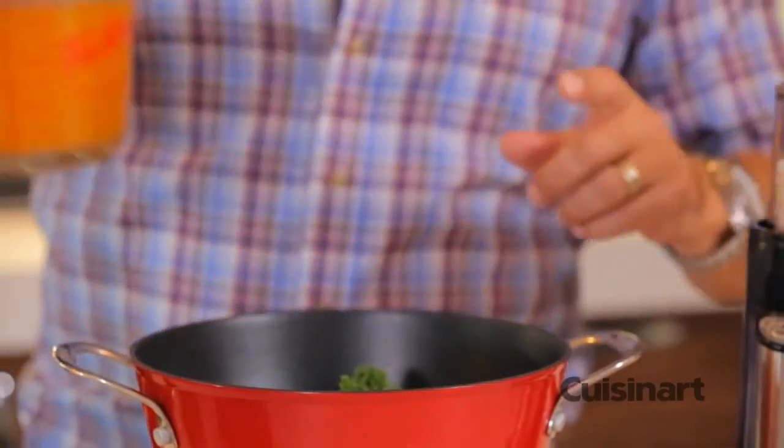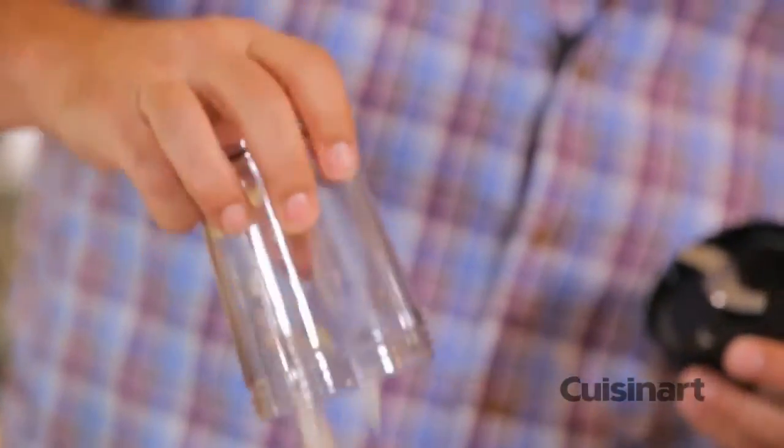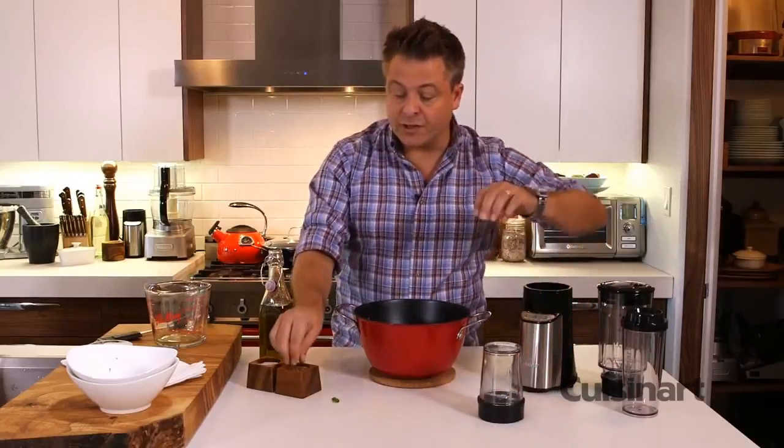Chicken stock or vegetable stock, shallots and garlic and some beautiful fragrant leek. All of this is gonna go on to the stove.